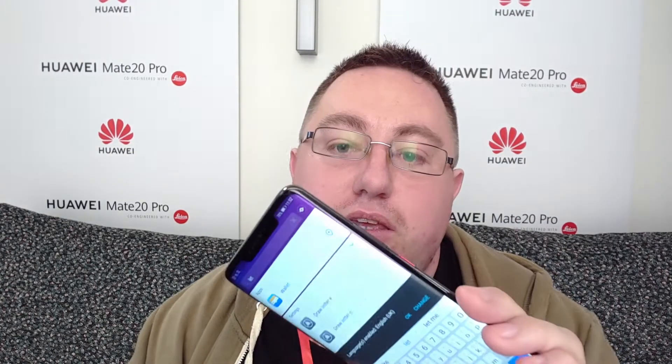Excuse me while I read off some of the specs because it's literally just been announced. The phone is available in pink gold, midnight blue, emerald green, twilight, and black. This is the black version here, which is really nice. As you can see, it has the square camera setup on the back — a slight change to the camera layout from the P20 Pro.